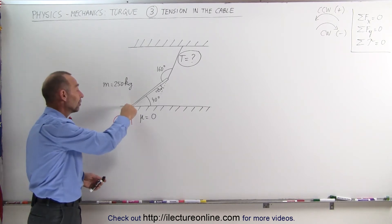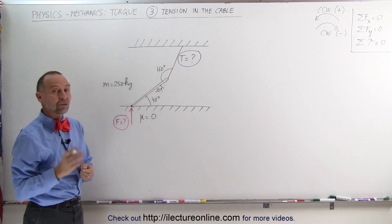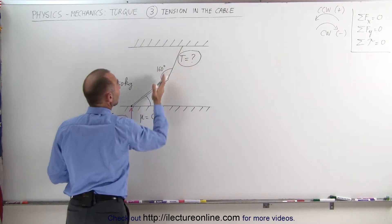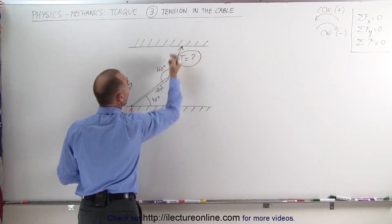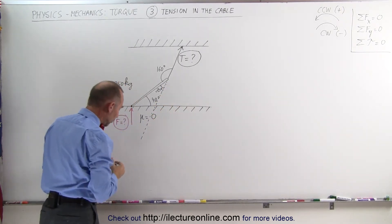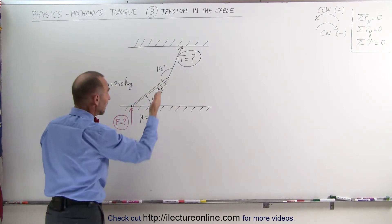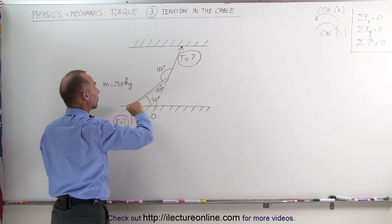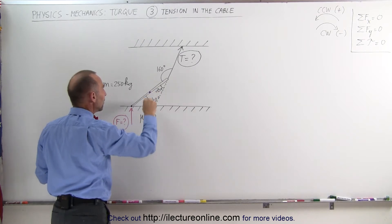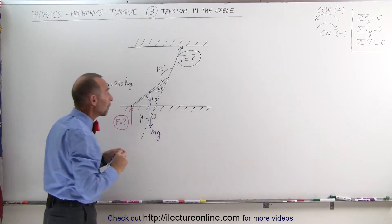Since we don't know anything about the force on the floor, let's pick our pivot point at the end of the beam on the floor. We need to recognize all the forces that cause torques about this pivot point: one will be the tension in the cable, and the second force would be caused by the weight of the beam. Assuming equal density and dimensions, the center of mass is at the halfway point — that gives us mg, the weight of the beam.